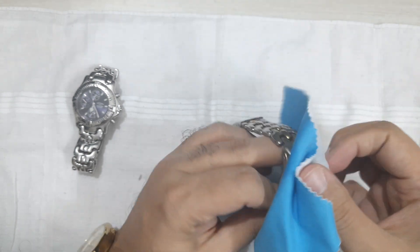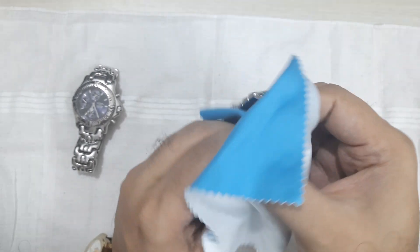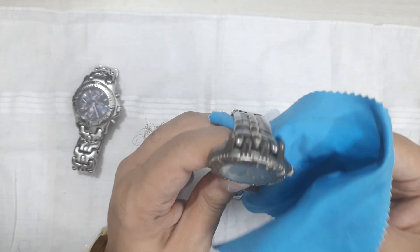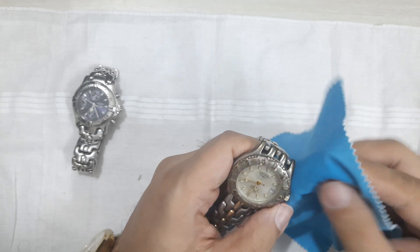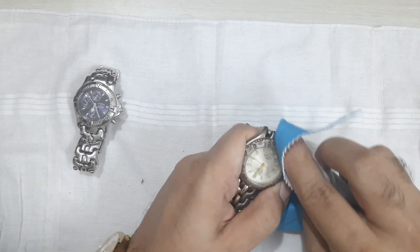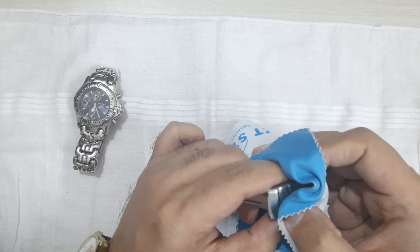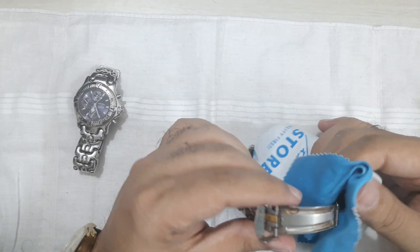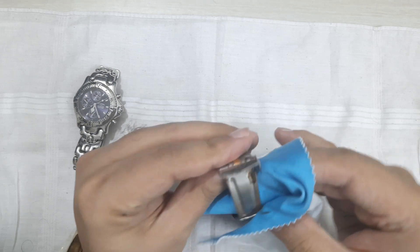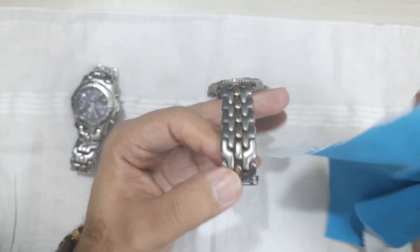The seller said it's all original and it is working, so I'm happy with that. Obviously the colors have faded completely. I'm not sure if buffing will help with the bezel, but it should definitely help the bracelet. There's some rust and stuff visible here, but overall, not bad at all for about 600 rupees — just a bit of cleaning and this could be quite usable.